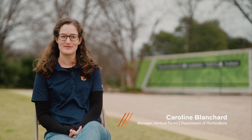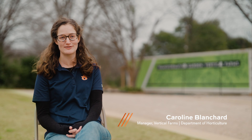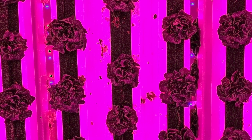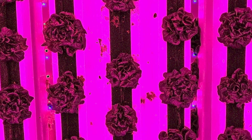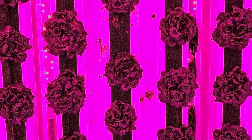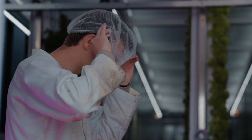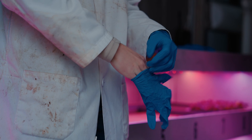My name is Caroline Blanchard. I'm a research associate here at Auburn University and I also manage the vertical farms here, the transformation gardens. I really liked science but I didn't want to be a doctor or a vet, so I chose plants. I came to Auburn after my undergraduate in horticulture and got into vegetable production in greenhouses, and I've been managing the student workers and our production schedules since August 2022.